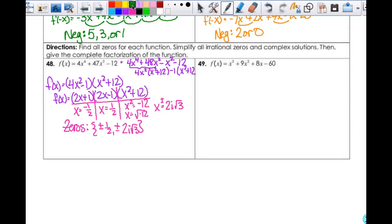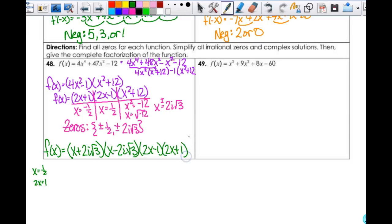Then I have to give the complete factorization. I make it look like the strange factoring I have. So f(x) = (x + 2i√3)(x - 2i√3) times... For the one-half, I don't get to just plop it in there because then all my coefficients are 1 and I'll never get that 4. You can't leave a fraction, so x = one-half means 2x = 1, so it's (2x - 1). So the complete factorization is (x + 2i√3)(x - 2i√3)(2x - 1)(2x + 1).